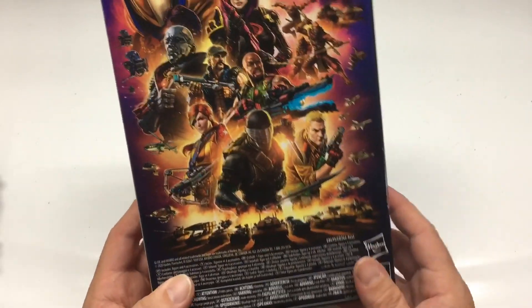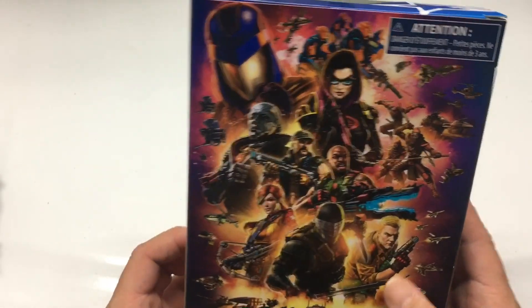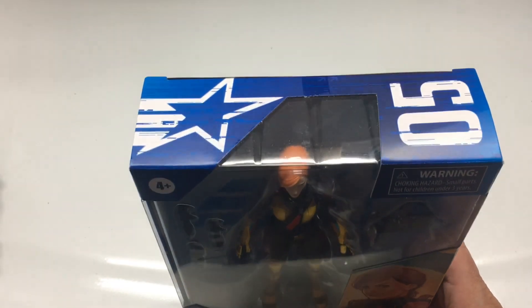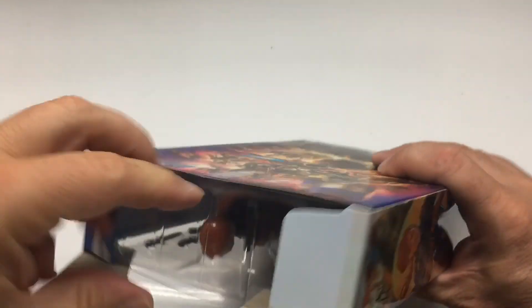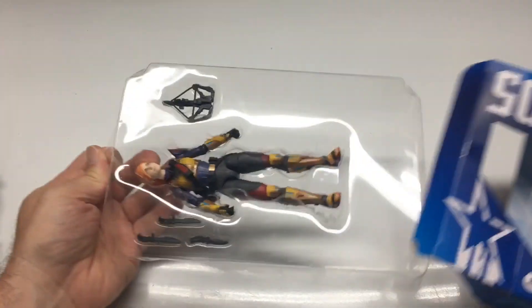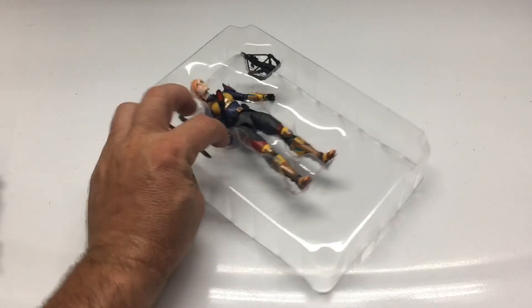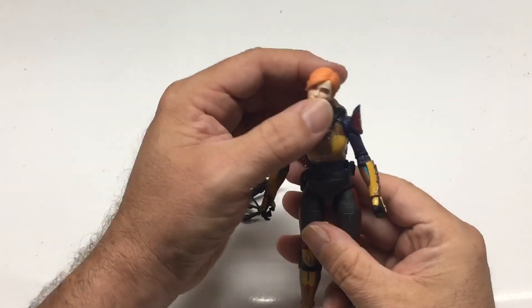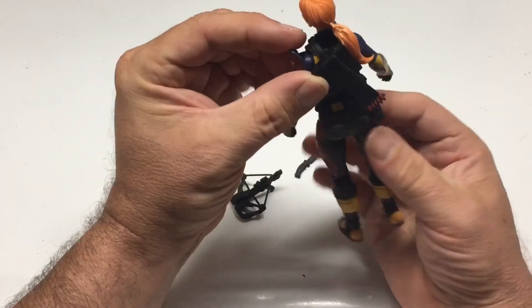The Baroness looks great — it's a great figure, probably why they put her right in the middle. I've gotta get her, and I've gotta get Cobra Commander. This was my second figure in the series, so I'm pretty happy they did a great job. Let's see how Scarlett looks out of the package — there's not too much to the packaging, just a cardboard insert inside.